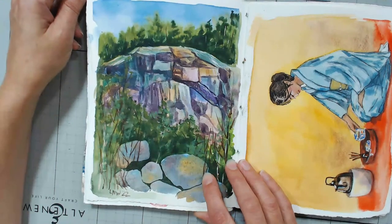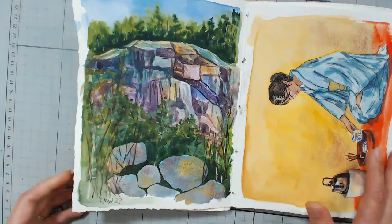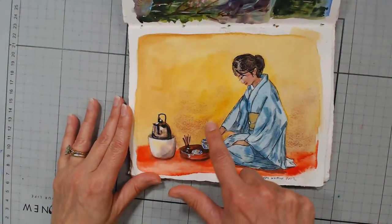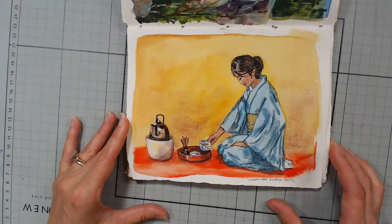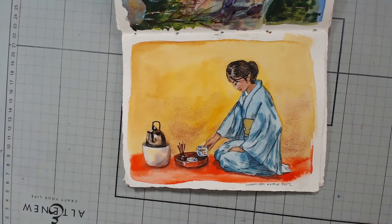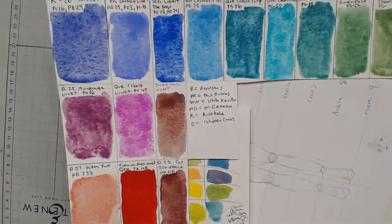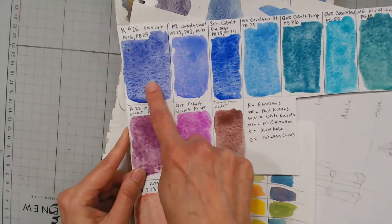Lily CK asks what does 'granulating color' mean. Granulating color basically means that the color kind of splits and separates and gives you a beautiful texture. Like this right here — I used Potter's Pink in the background. Can you see that texture? I actually have a video on making your own granulating palette, and the blog post that accompanies it has recipes written out. I'm just going to walk across the room and grab some granulating swatches. I went through the paints I already had in my stash, swatched a bunch that I thought would granulate, and chose the ones with the most texture. That Renaissance number 26 ultramarine violet shows it really well — that's a really aggressively granulating color.